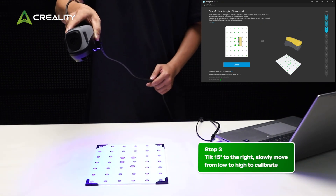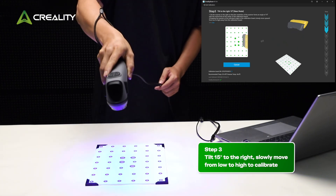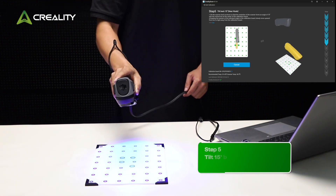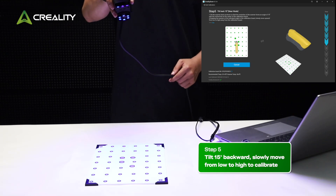Step 3: Tilt 15 degrees to the right. Slowly move from low to high to calibrate. Step 4: Tilt 15 degrees forward. Slowly move from low to high to calibrate. Step 5: Tilt 15 degrees backward. Slowly move from low to high to calibrate.